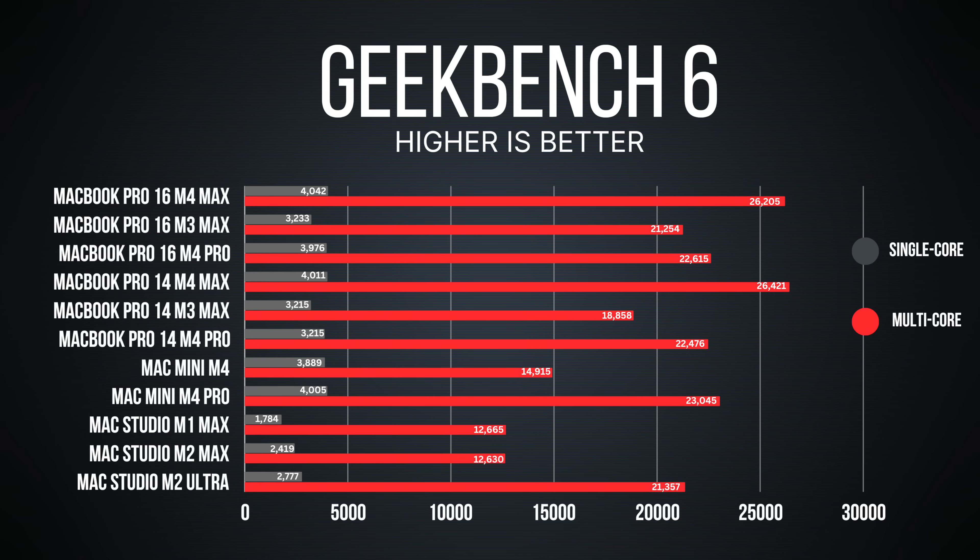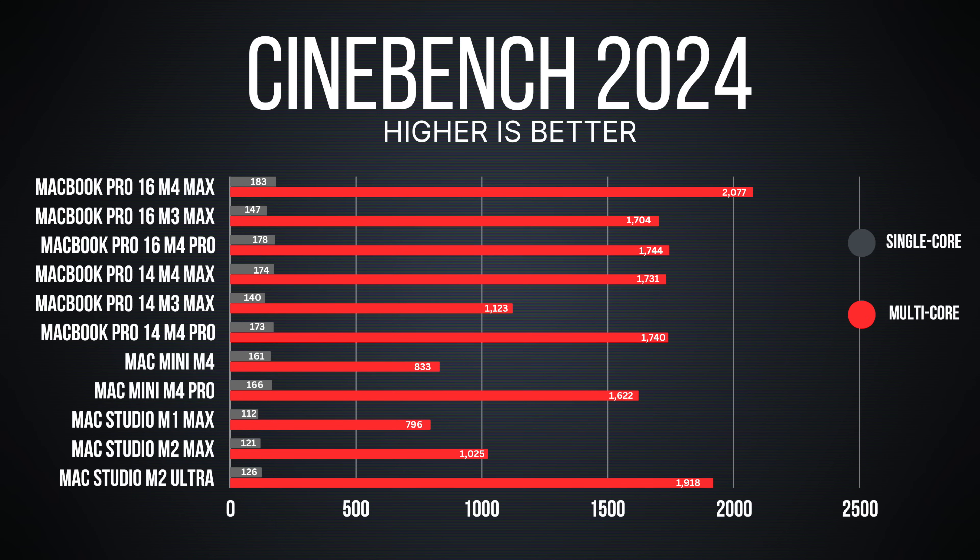Check out the Geekbench 6 results: single-core on the Mac Mini M4 is 3,889 and on the M4 Pro it's 4,005. The big difference is in multi-core — 14,914 for the M4 versus 23,045 on the M4 Pro. In Cinebench 2024, single-core scores are 161 for the M4 and 166 for the M4 Pro, but multi-core is 833 versus 1,622 — essentially double — which really helps with rendering and similar workloads.